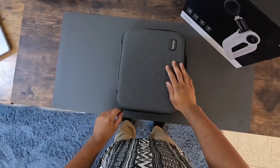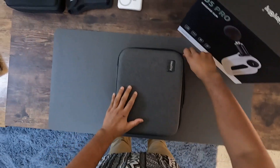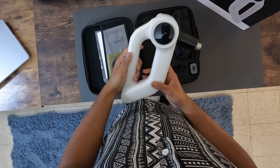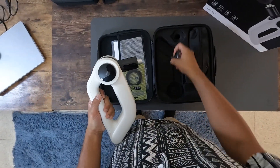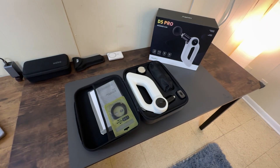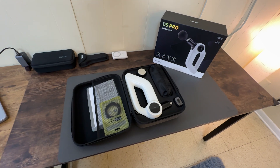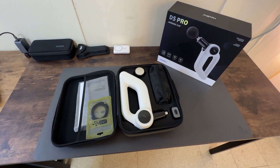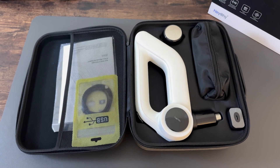First impressions matter and this massage gun doesn't disappoint. Holding it, you can feel the quality craftsmanship. It feels substantial and well designed, far from your typical massage tool. This robust carry case also impresses, neatly organizing all your accessories, making it evident by looks that this is a comprehensive kit built for serious muscle relief.